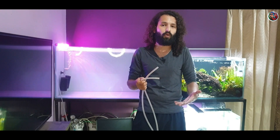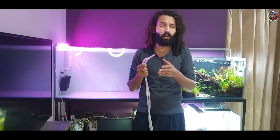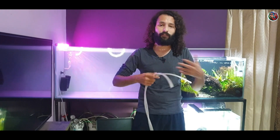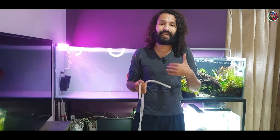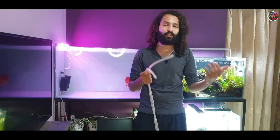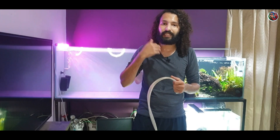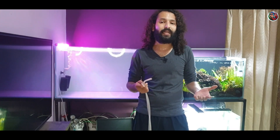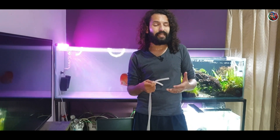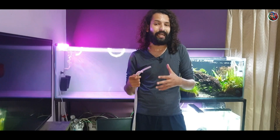A lot of beginner hobbyists make major mistakes the first few times because they end up ingesting a lot of water. There's a meme going around saying if you haven't drunk your aquarium water you're not a true hobbyist, but honestly it is not healthy to ingest aquarium water or even hold it in your mouth — because even if your ammonia, nitrite, and nitrates are low, there could still be bacteria or parasites in your aquarium that could make you sick.